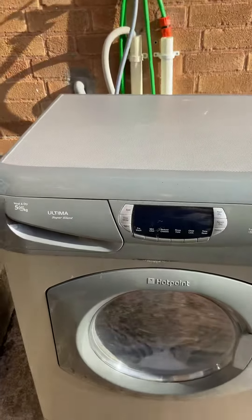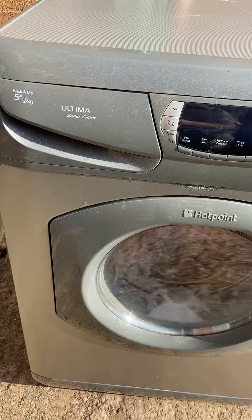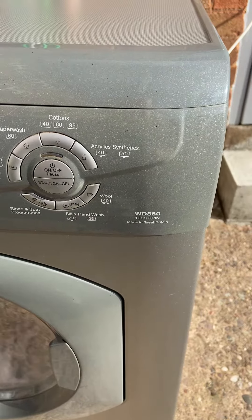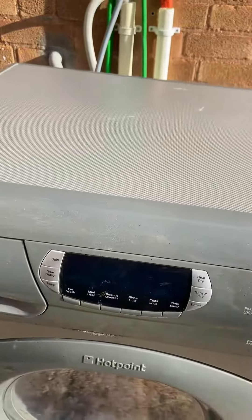Morning everyone. We'll just do a short video on this washing machine — it's a Hotpoint Ultima Super Silent washer dryer, model WD860, 1600 spin. As you can see, it's all in good working order in silver.